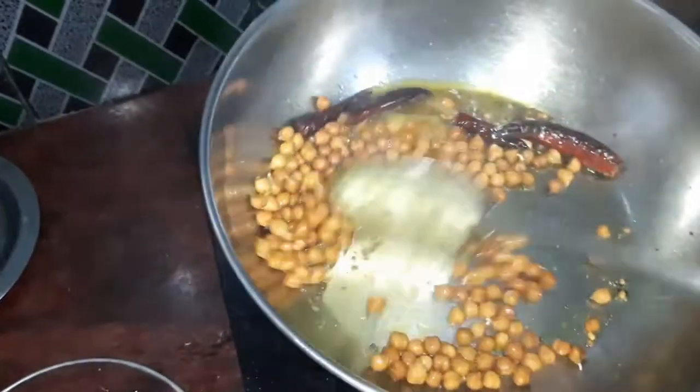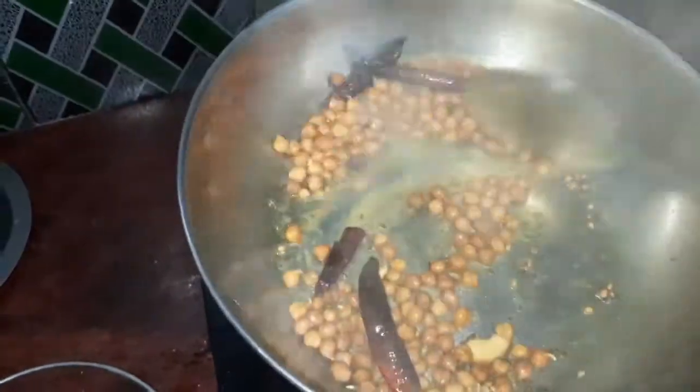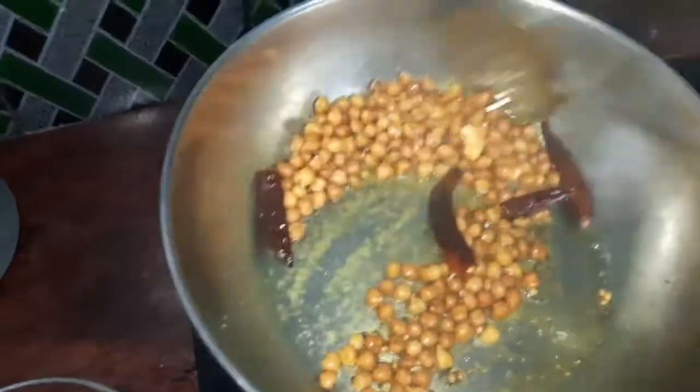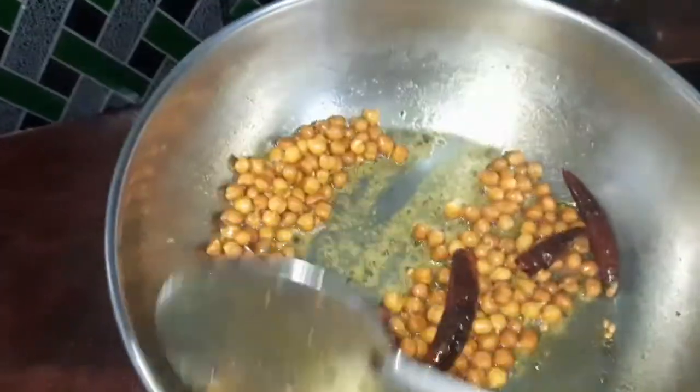We'll add the cinnamon. We'll add a little bit. Now I will cook the same way as well.